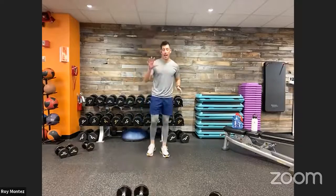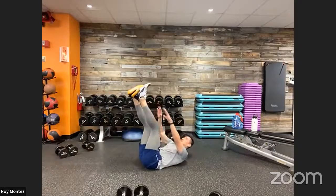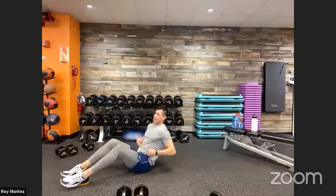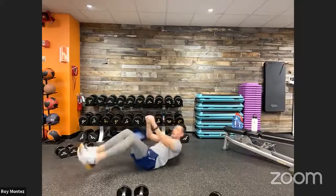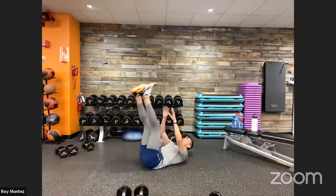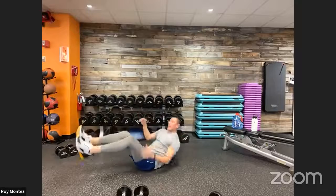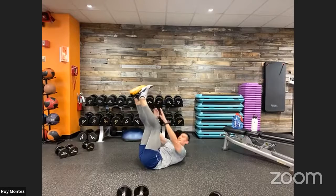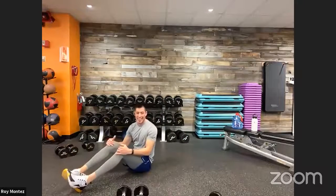V-up toe touches with the ab twist — five and two coming up. Down on the floor, 40 seconds on the clock. Out of those five, you're up in that reclining position engaging those obliques for that twist, then back into those toe touches. Heels are on the floor for those ab twists; if you want to scale up, take those heels off the floor. Round 2 complete!